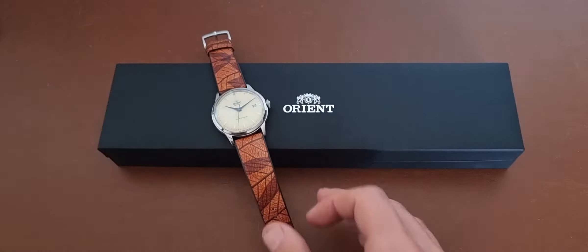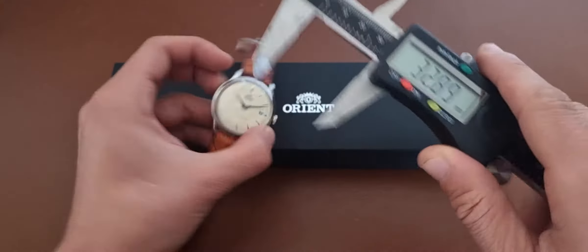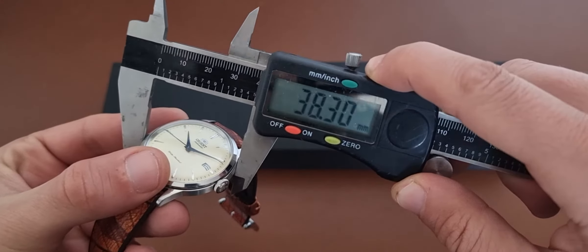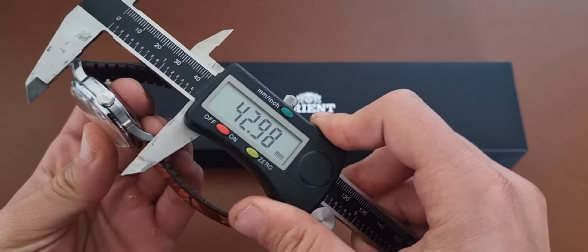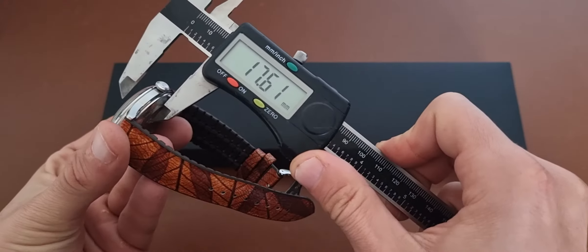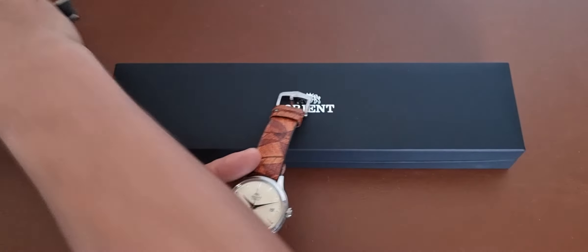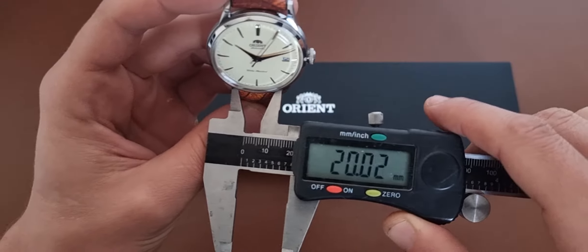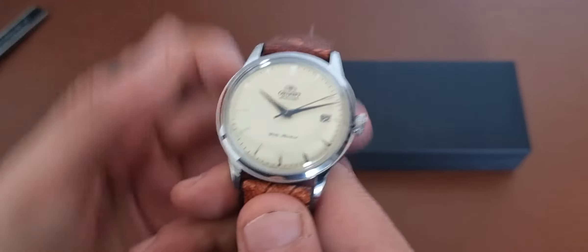So let's get first things first — let's use the caliper, which is now calibrated, hopefully, because I got a lot of flack from previous videos for not using the caliper to people's liking. So here we have 38 millimeters — 38.25 let's say — and 44mm lug-to-lug. I have around 10 millimeters of leeway and 12.25mm thickness. We have a 20mm lug width, and as you can see, there is no lume on the dial.